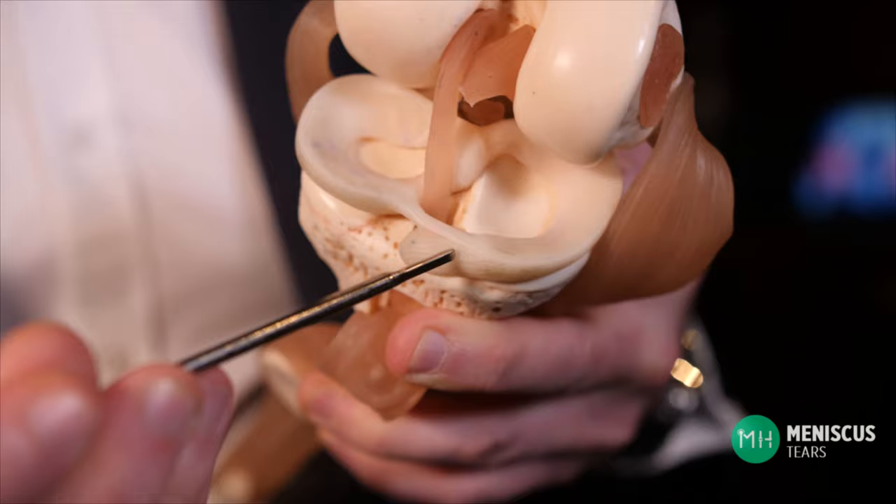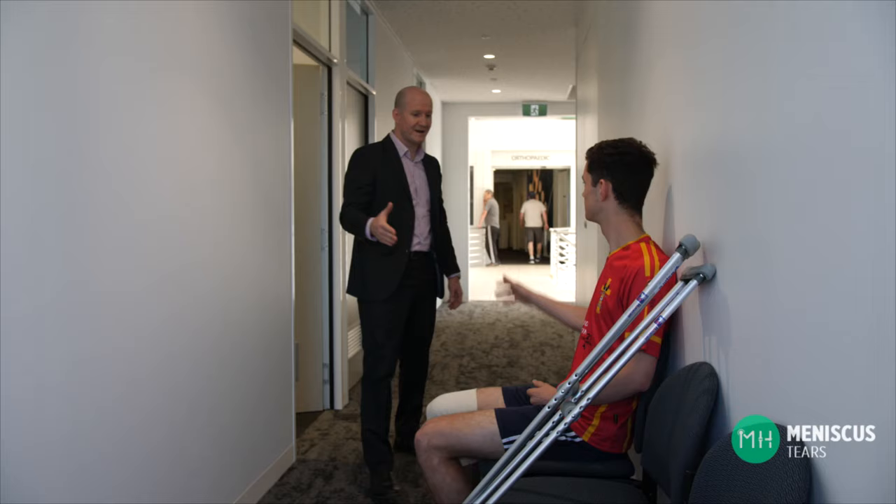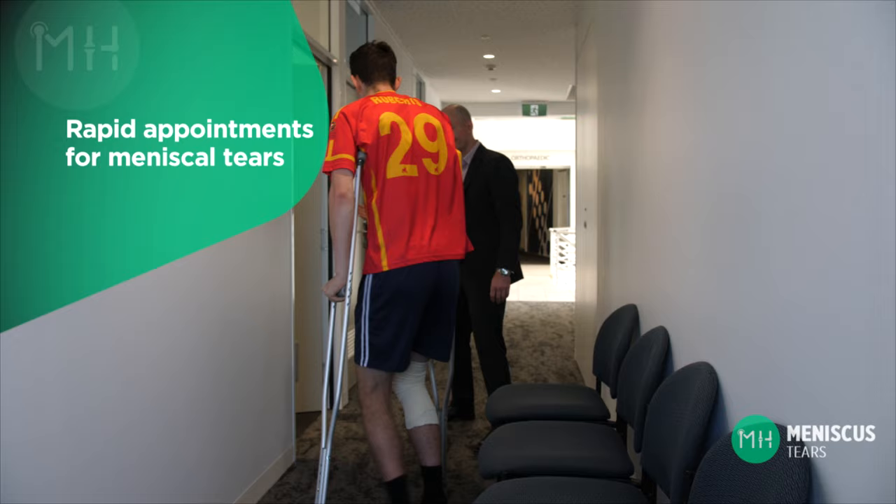Many patients have asked me why we don't just replace the torn meniscus with a man-made implant. There have been several attempts to replace the function of a meniscus with an implant, but unfortunately nothing has even come close to doing the same job. The meniscus is a very humble but ingenious component within your knee joint. Because the results of meniscal repair are so time-sensitive, I keep specific appointments available every week to see these patients rapidly, and can generally arrange surgery within a few days if required. If you haven't already had an x-ray or an MRI scan, I can also arrange for that to occur prior to your appointment.